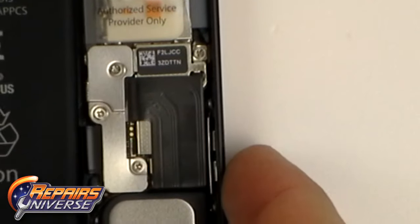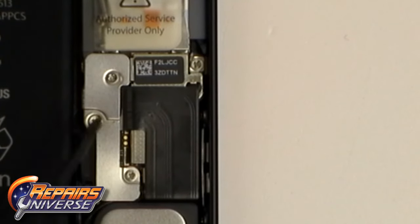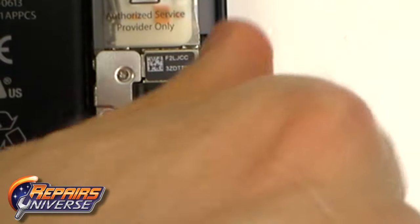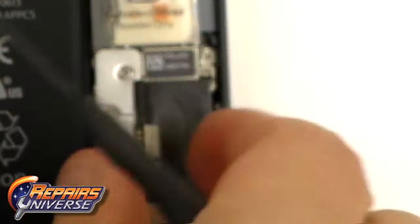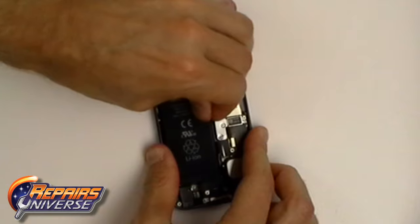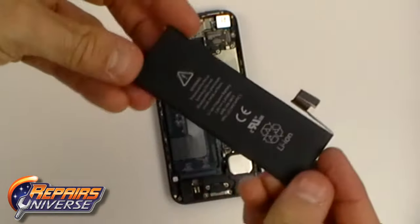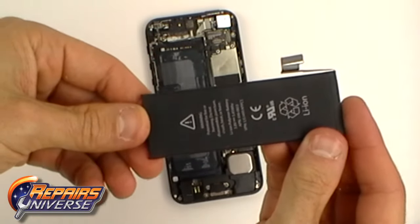Next we are going to remove the battery. To do this we first need to remove the cover over the battery connector, then remove the small Phillips screws and release the pop connector. With the battery connector released we can now ease up the battery by using the clear tab. It is held in with a little bit of glue and is very similar in size to the iPhone 4 and 4S battery.